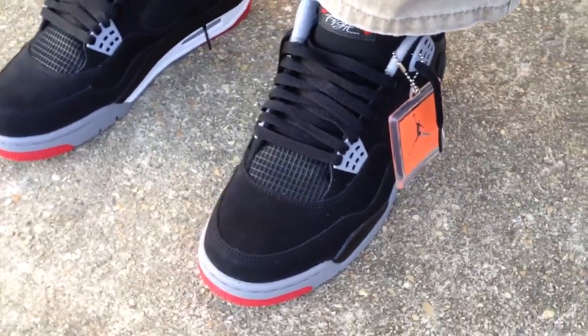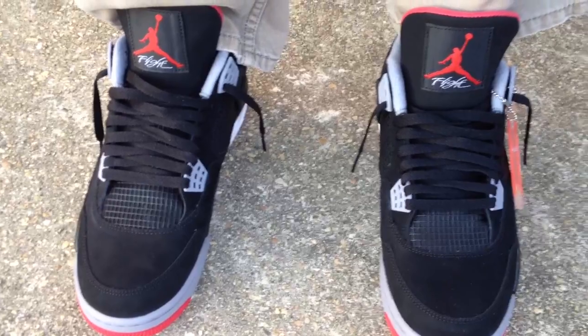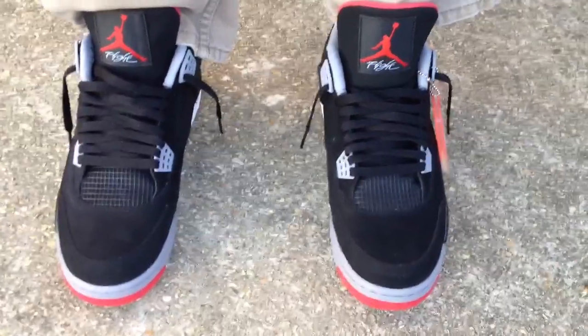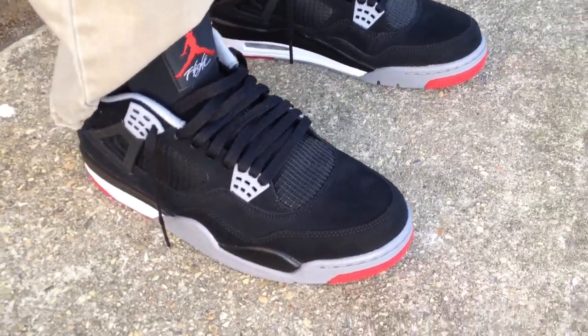That hang tag right there — I will not leave that on when I rock these out. It's only on right now for video purposes. Some people give me a hard time, like, 'Hey man, why you got that tag on there? Take that tag off.' I'm only doing this for the video, guys.